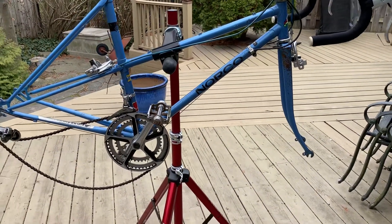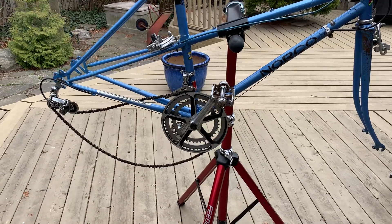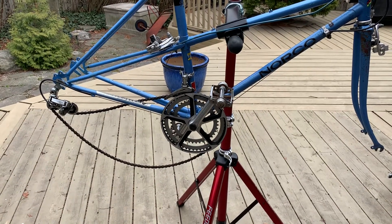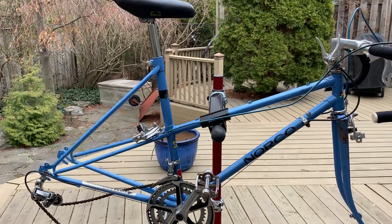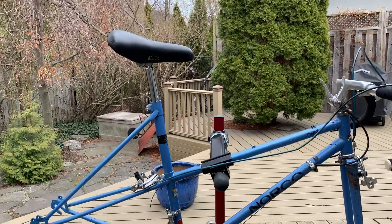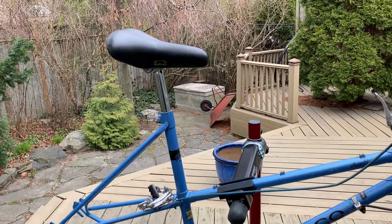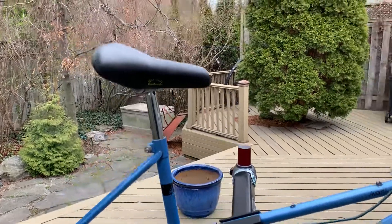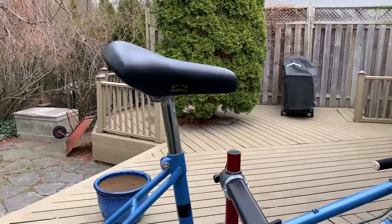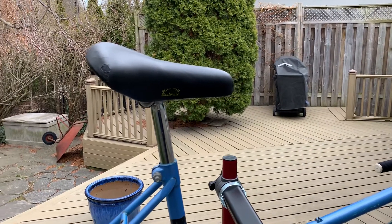I've put the pedals back on and I am going to degrease and re-lube that chain very soon. I greased the seat post and cleaned that up, and I worked quite hard on the saddle itself which has come out quite well. It was gray and very sad looking — now it looks pretty good with some Proofide on it and some home job repair on that divot on the back end.